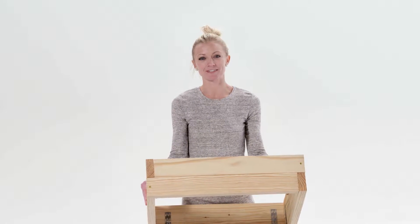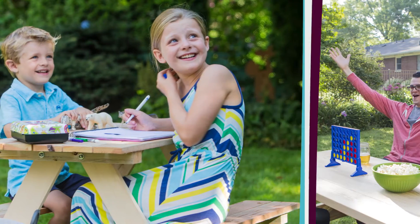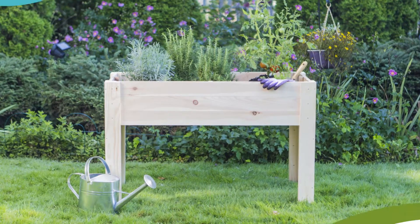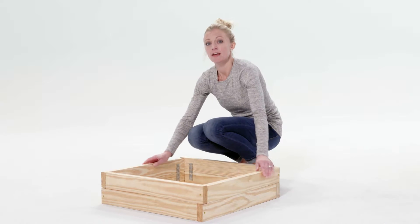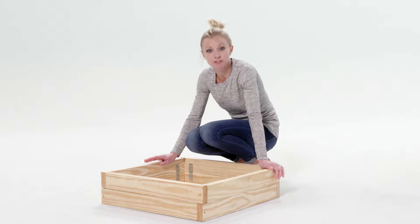Hi guys, it's Ashley from Outdoor Essentials. Today I'm going to tell you all about this, our 2x2 raised garden bed. This is the smallest garden bed we offer, but that doesn't mean it can't help transform your outdoors.